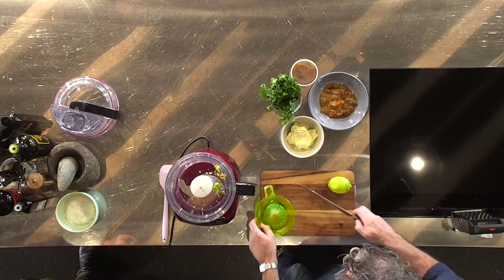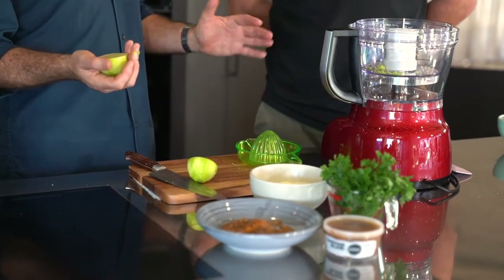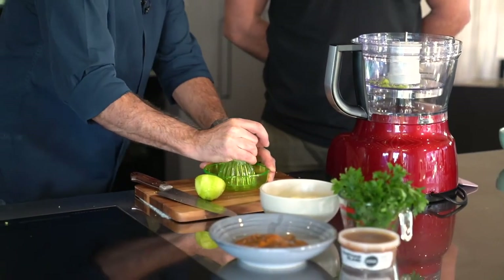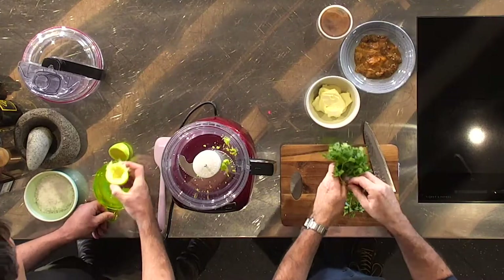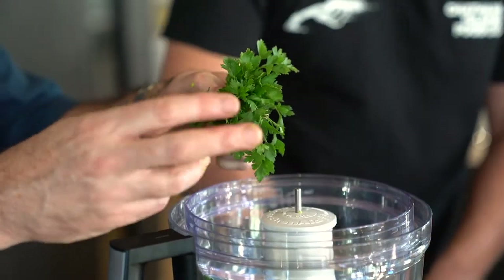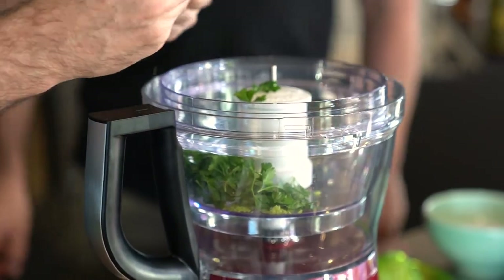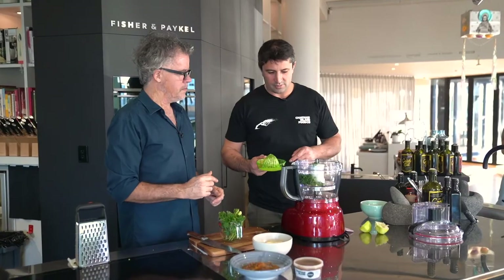Juice the lime — you can use a lemon or a lime, but these limes today were just so good and luscious. I was going to do a lemon, but I thought I can't not use these limes while they're so good. This parsley is for colour, to be honest. You're going to get the flavour of the parsley, but it's just going to change the kina dip from being something very beige and dippy into something a bit more vibrant. Just use the leafy bits. I've got your lime juice — where are we going with this?